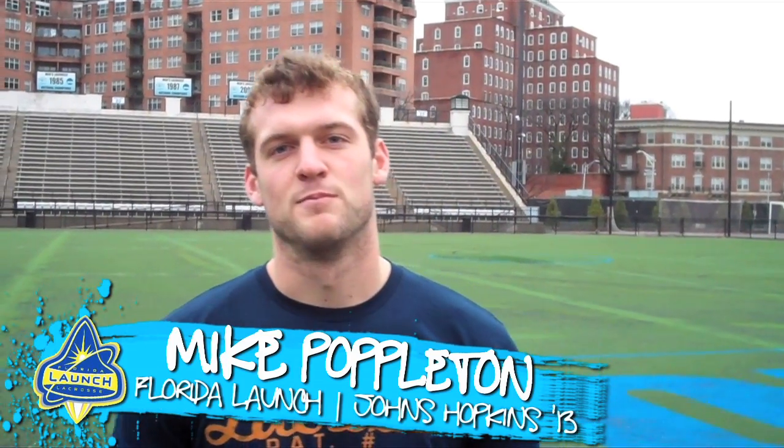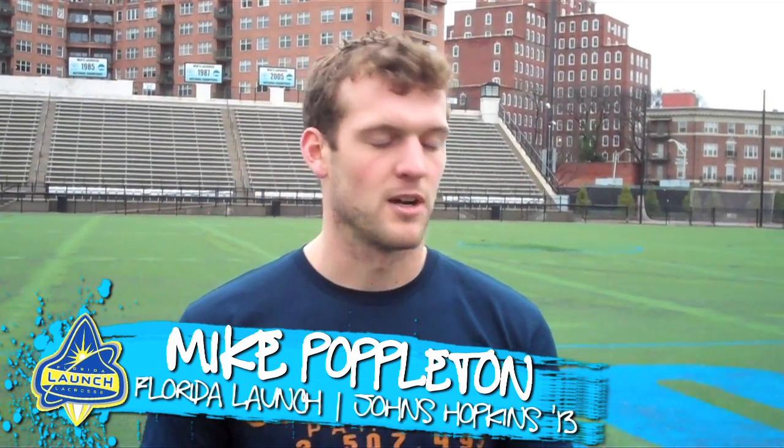My name is Mike Pavelton with Team USA. I'm here to talk about facing off.